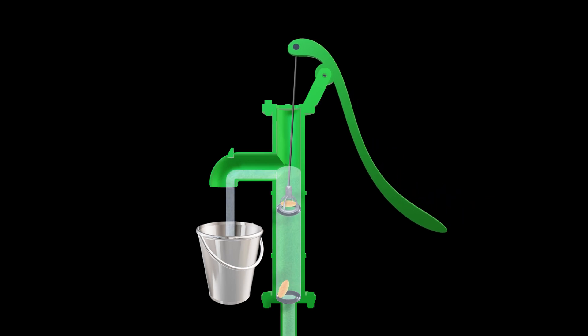And voila, you have water flowing out. The genius of the hand pump lies in its simplicity. It doesn't need electricity, which makes it a life saver in rural areas or during emergencies. It is a perfect example of how we have harnessed physics to make our lives easier.